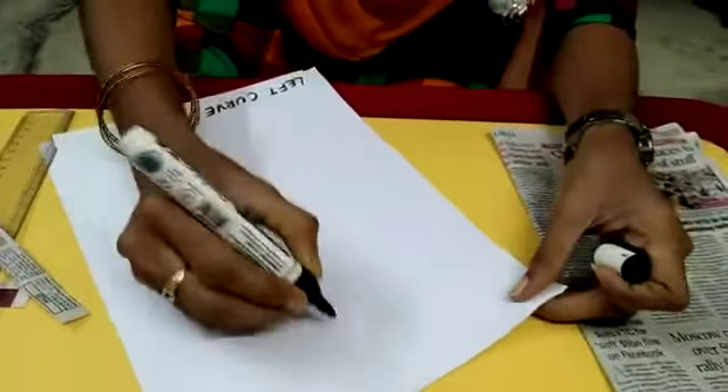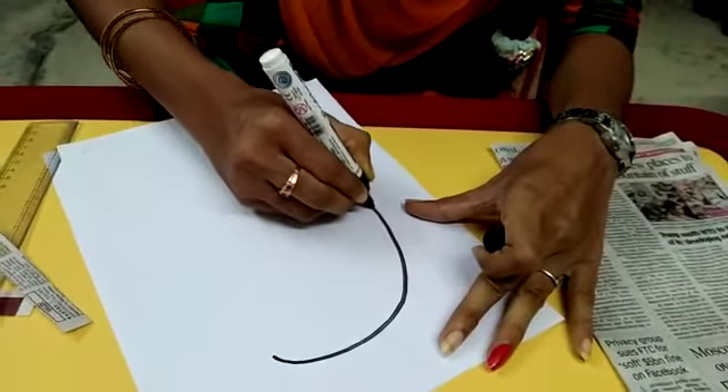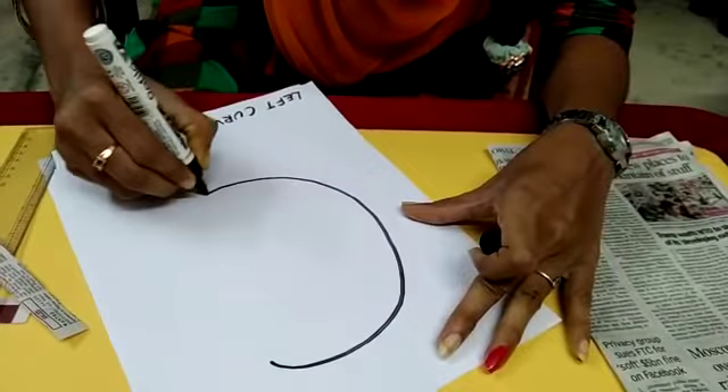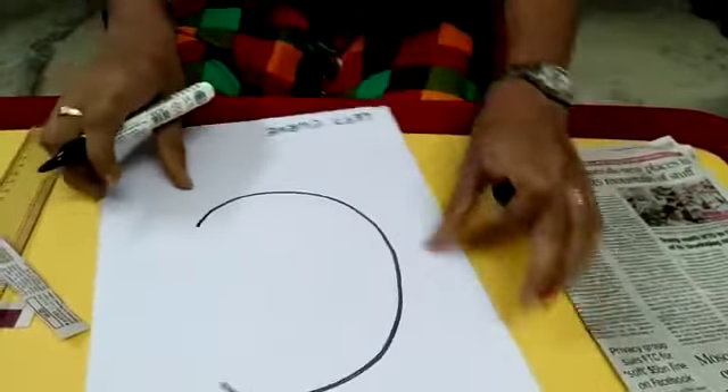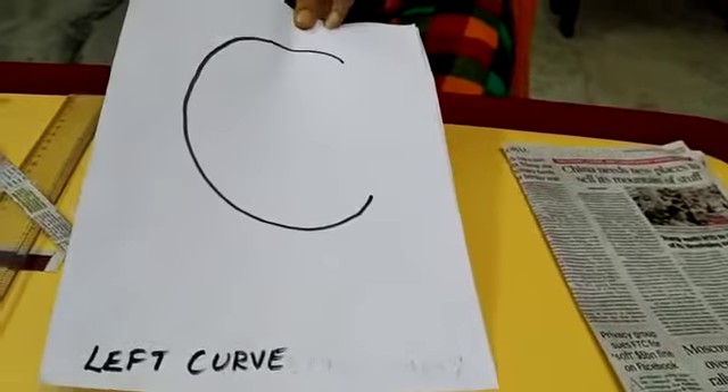See children, how I am drawing a left curve. Start at one point and take it as a curve — right to the left. See how I am drawing a curve? This is called left curve.